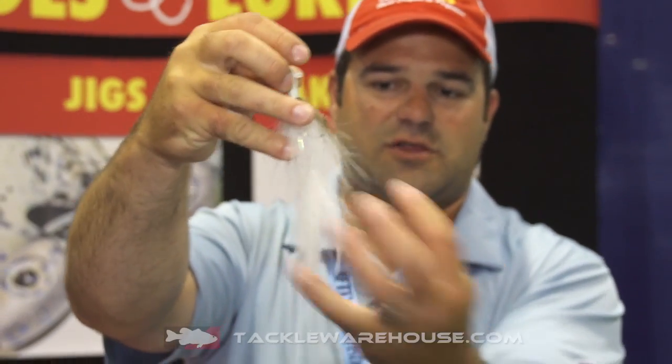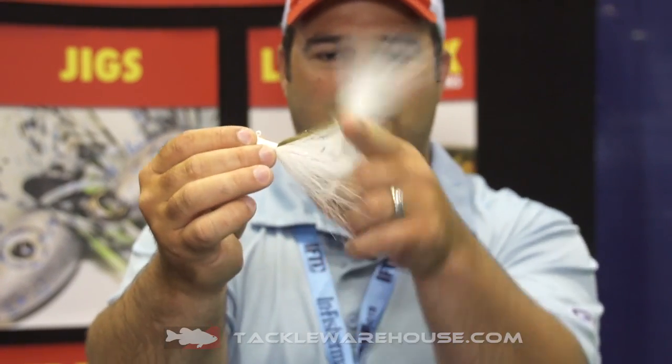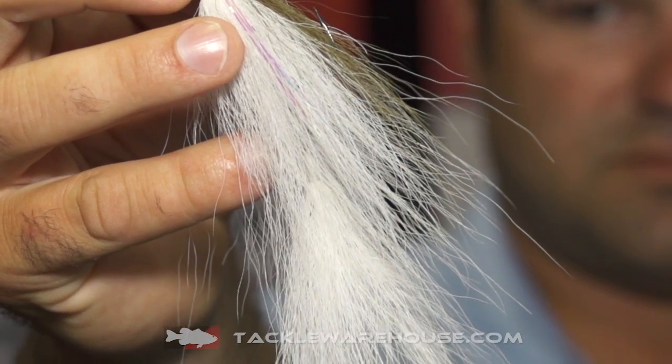This is seven inches long. On the back section we've got a few little feathers tied on here. This thing folds up easy — it's not going to be any resistance when a fish eats this bait. It's going to give it so much more action.